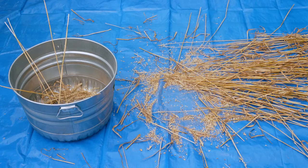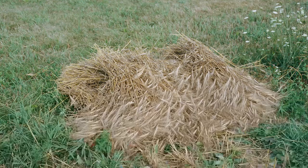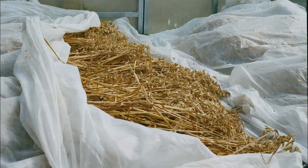As it grew, I was weeding by hand. Then I harvested by hand with a scythe and carried it to the greenhouse and let it dry for a couple of months.